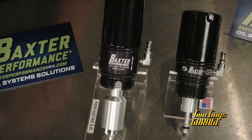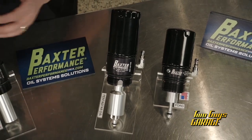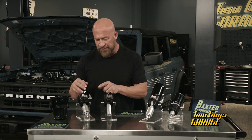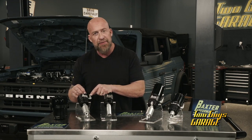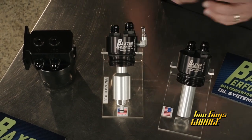We've all heard the horror stories of dry engine starts and prolonged engine wear. So another thing I wanted to show you: if you've got the probability of having a mess when you're changing your oil filter, some of the cartridges have this Schrader valve, which allows you to evac the oil out of there for a clean oil filter change.